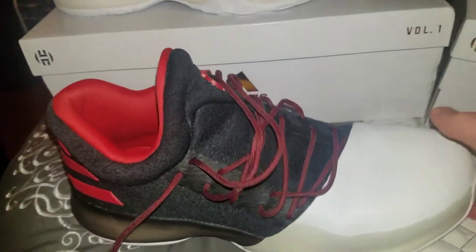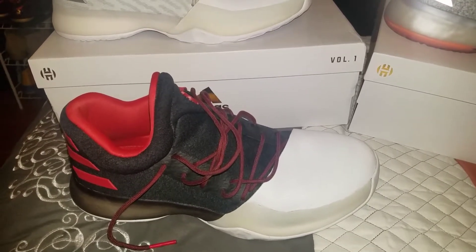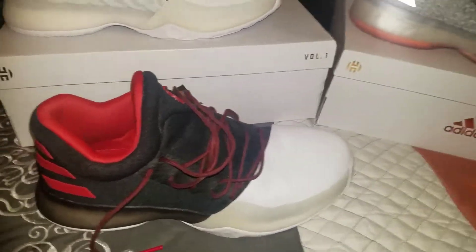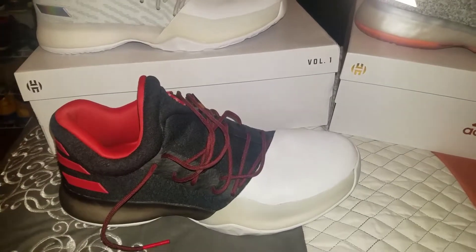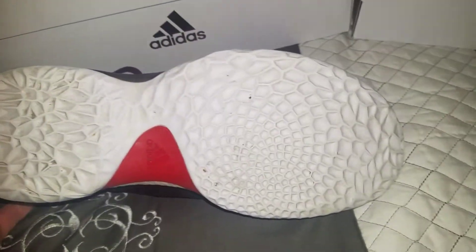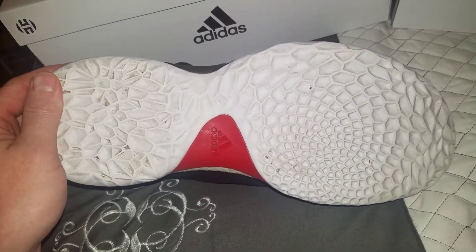The lacing system's kind of funny — you gotta pull it super tight, really just yank it. Get it super tight if you like it like that. It's hard to tighten up, but once you're in, you're in. The boost is very comfortable, very similar to the KD9, but I think I like this one a little better. You can see the traction pattern — it's holding up nicely on the courts. Even played ball once outside in them. It's got great traction, holds up good, and seems to be pretty durable.